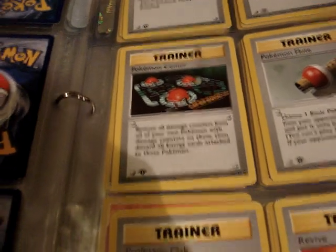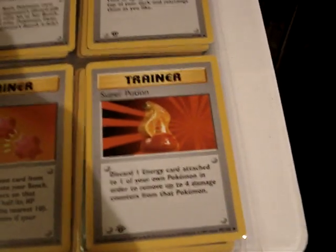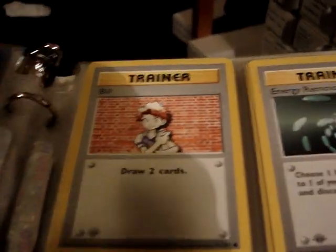There is just a Shadowless set that does not have the first edition stamp, and it's quite difficult to determine which cards are from which set. You can kind of see that there's no shadow along that edge, but it's very difficult.